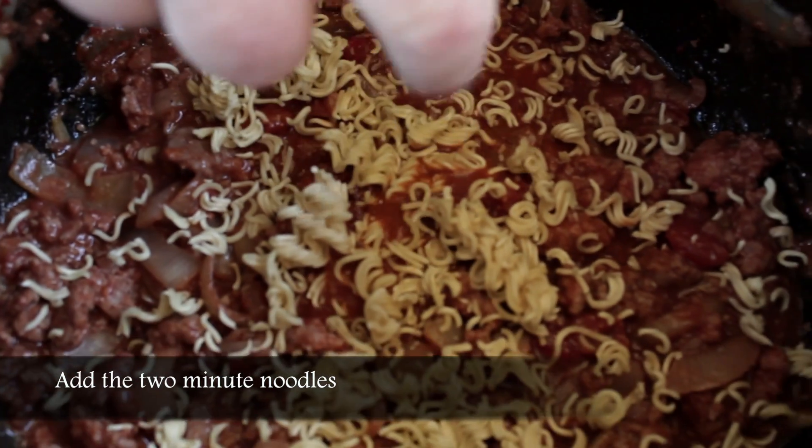Now all you have to do is wait for it to come to a simmer, then we add the two-minute noodles. Four or five minutes later, what have we got? A cheetah's spaghetti bolognese. Our mixture is now bubbling nicely and it's time for the two-minute noodles. Just break them into the pot and spread them over evenly. Then it's time to put the lid back on and wait until the noodles are soft.